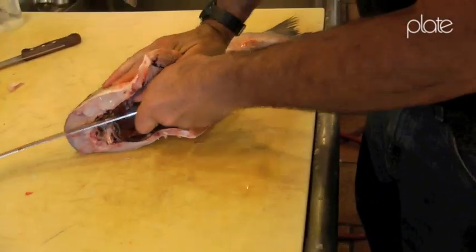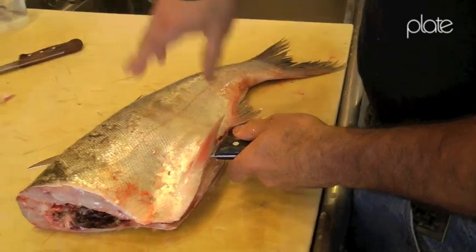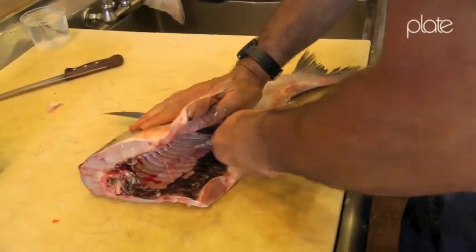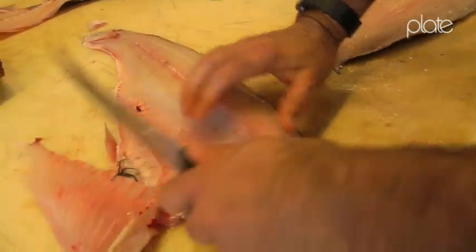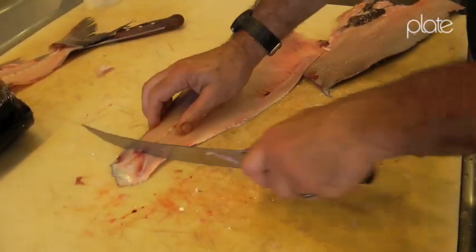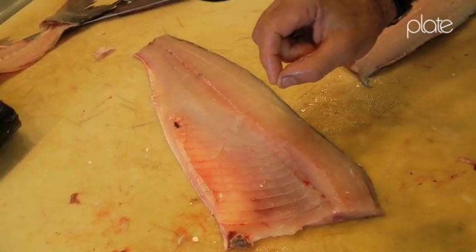They've got really heavy bones. Normally I would scale this fish - any fish that we use would be scaled - but since I'm going to skin this, I'm not worried about scaling. Now if this was a regular fish like a salmon, this would pretty much be done and we could utilize this fillet. It would just have a row of pin bones right here which we could take a pair of tweezers and just pluck out.